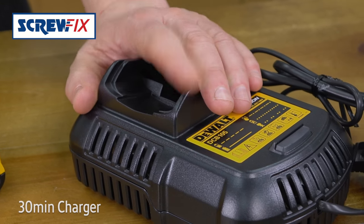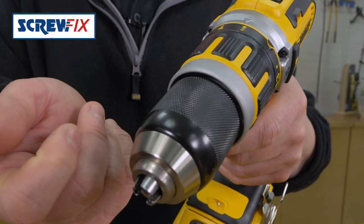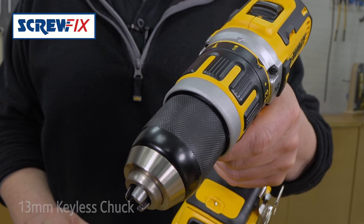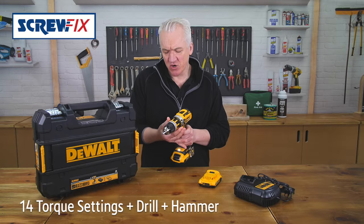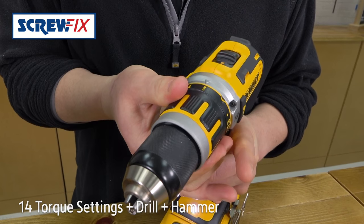The drill itself is two-speed variable, with a 13-millimeter keyless metal chuck — strong, tough and hard-wearing. 14 torque settings, plus drill, plus hammer, so it'll drill into most things.